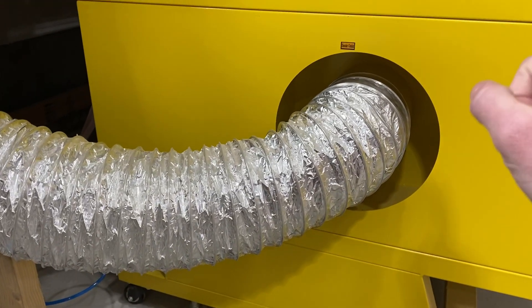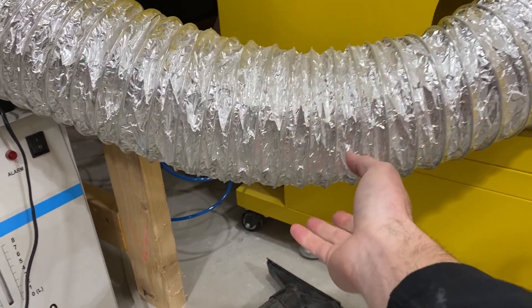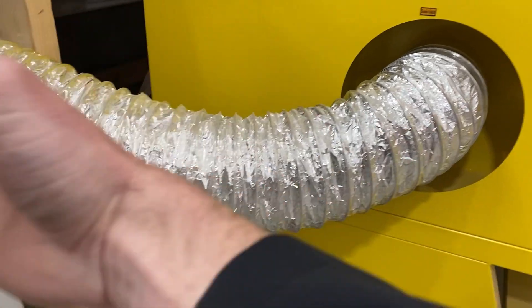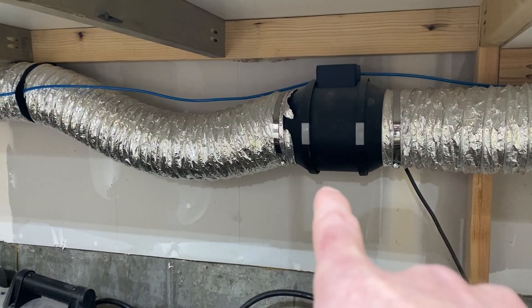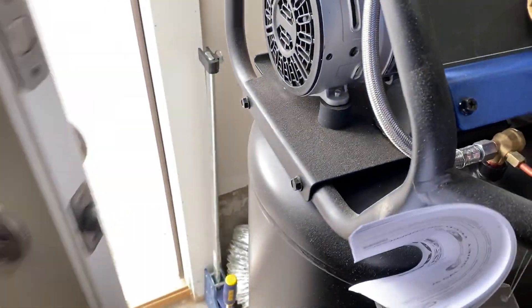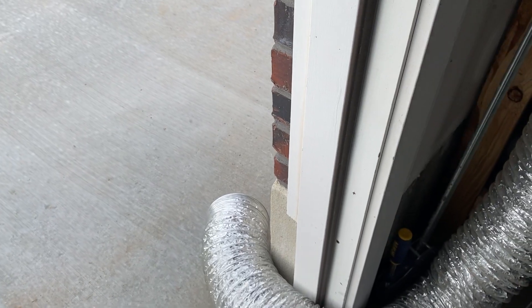Moving on to my smoke outlet: I just have some HVAC flexible hosing from Home Depot. I hook it up there and I can take it off pretty easily and stow it away so I can roll the machine in. It goes all the way underneath my workbench where the fan is, and then out here where it drops. Next to my compressor I've got a man door that I open up, grab the hose, and throw it out — so it's all just venting outside. Nothing special.